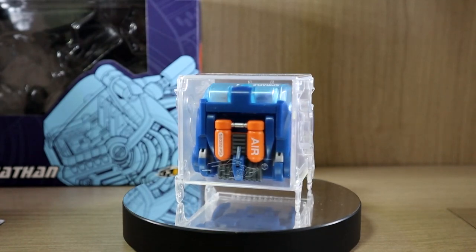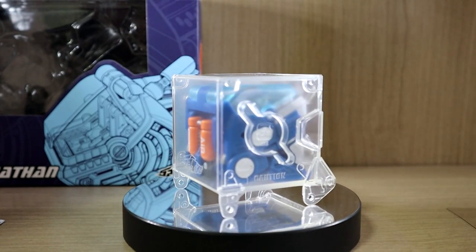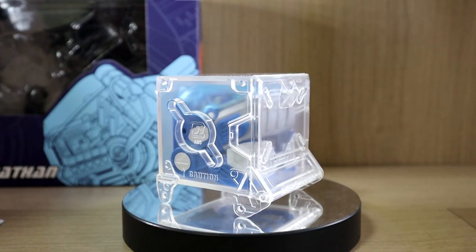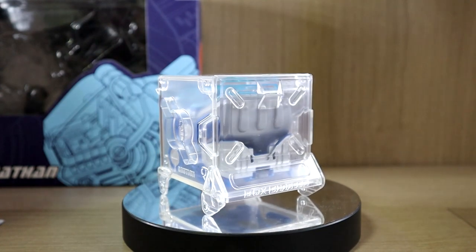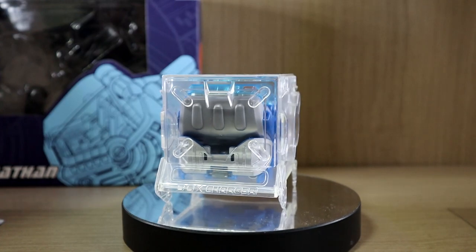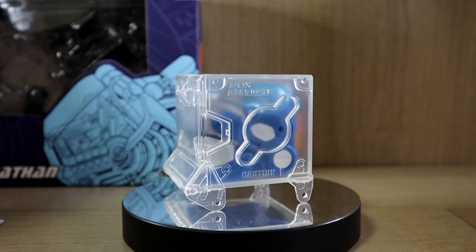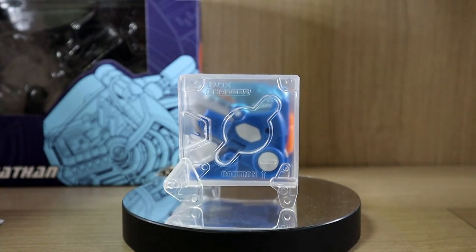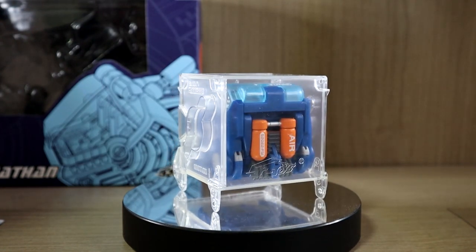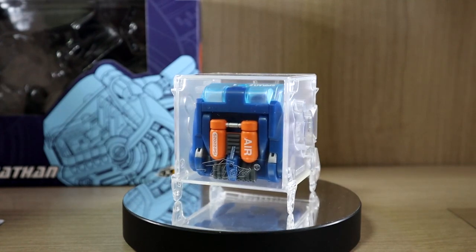If you saw the intro, it basically means I now have a new camera — that's the first thing I'd like to mention. Number two, this new DSLR I bought also comes with a video function, which is why I'm trying it out as well. If you do like this quality, just let me know. I mentioned on my Facebook that I wanted to make more content other than my usual Gunpla stuff, so here we are.